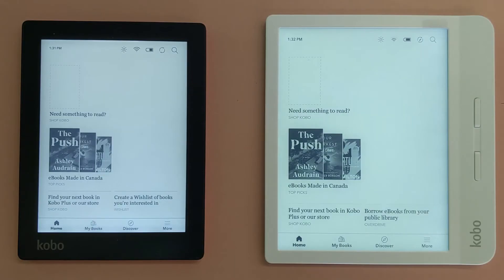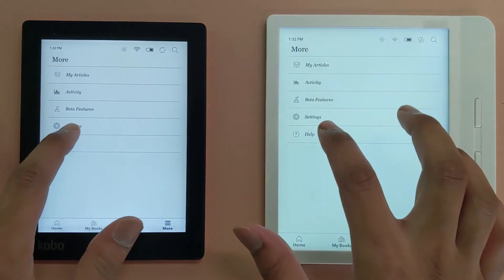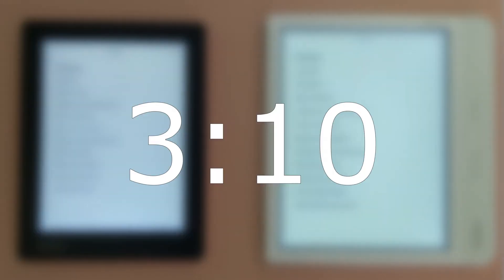Before we begin, the steps will be slightly different depending on what kind of Kobo you have. The previous generation of Kobos have several extra steps that must be done to get the book on your device, while the latest generation of Kobos have OverDrive built in, which saves a lot of time. To check which Kobo you have, power on your device and look at the menu. If you don't see OverDrive as an option in settings, you have an older Kobo and can jump ahead to this point in the video.